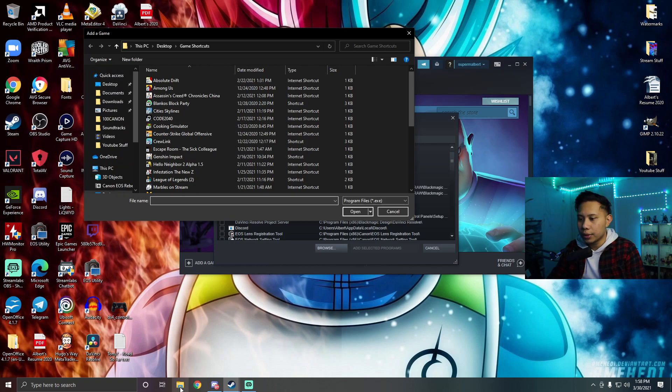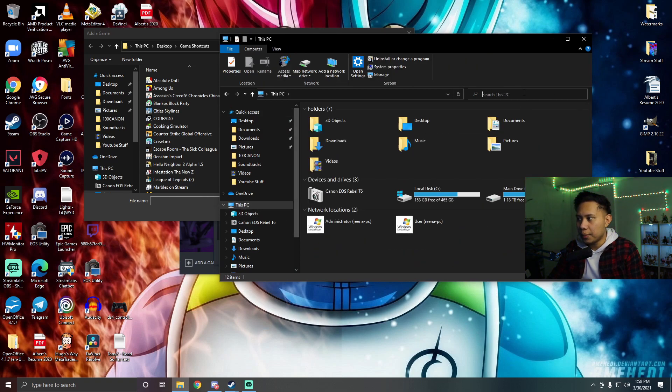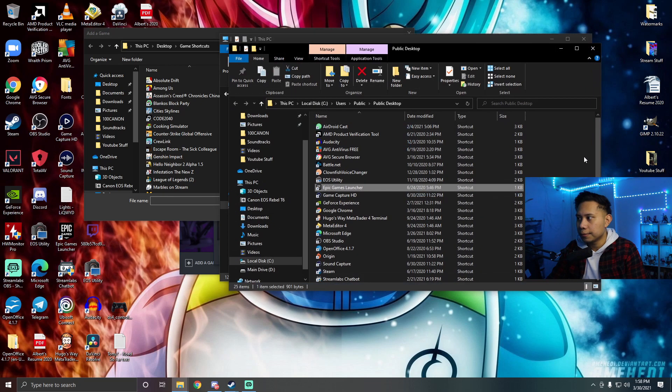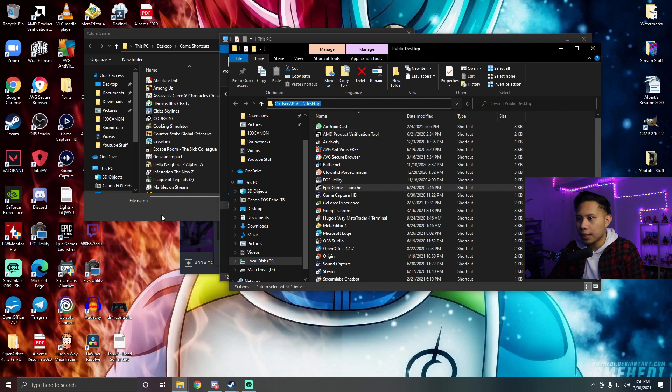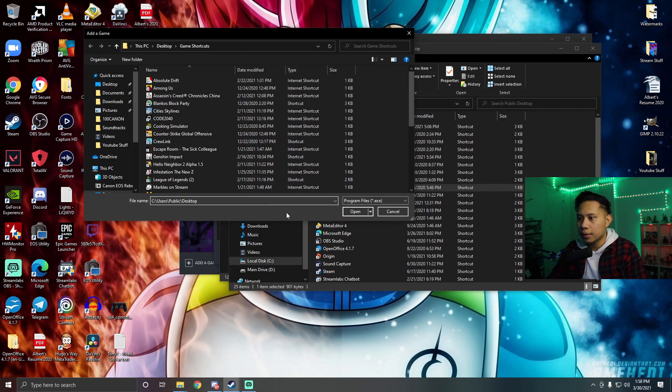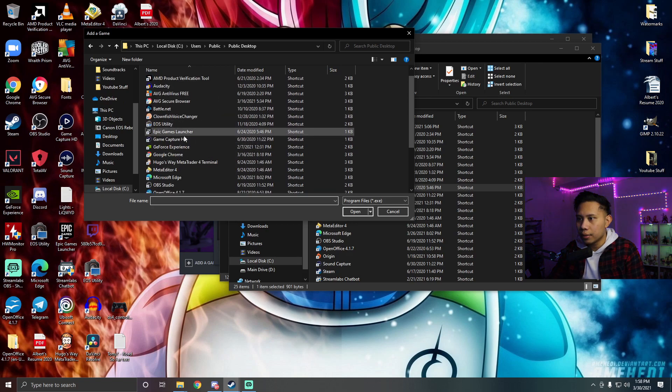If you can't find it, open File Explorer, go to This PC, and search for 'Epic Games Launcher.' When it appears, right-click it and select 'Open file location.' Copy the location path from the address bar, then paste it into the Browse field in Steam and click Open.